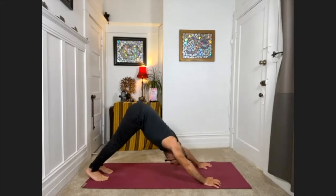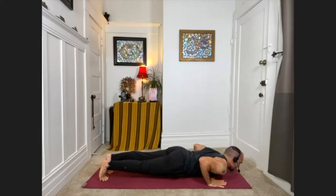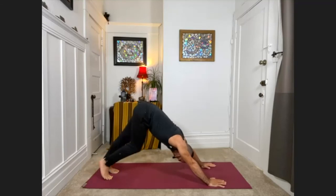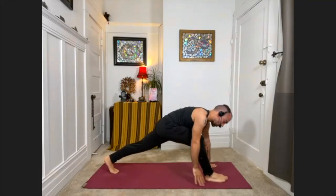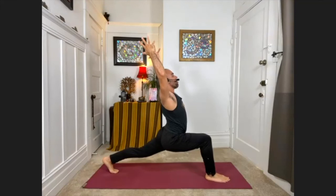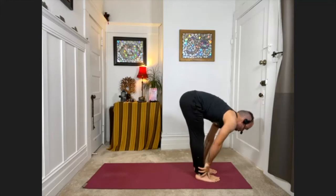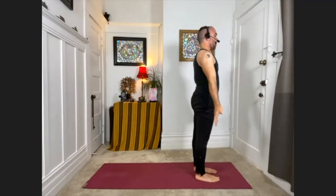Step back to downward facing dog. Inhale into plank pose. Exhale, bring your chest one inch from the floor — knees can be down. Come onto the tops of the feet, straighten the arms, take the shoulders back. Exhale, downward facing dog. In down dog, lift the right leg into the air behind you. With your exhale, swing or carry the right foot between the hands — help it through if you need to. Back knee stays lifting; get light on the fingertips. Maybe lift the arms for a breath in. Exhale, bring the hands down. Step the left foot forward — palms to shins, come halfway up. Exhale, fold down. Inhale, sweep the arms out to the side, strong back, come all the way up to standing. Palms to the chest.